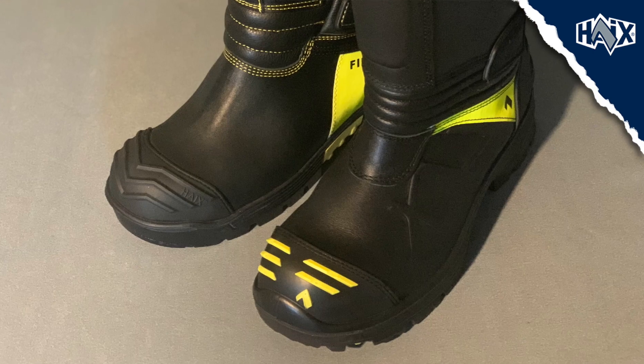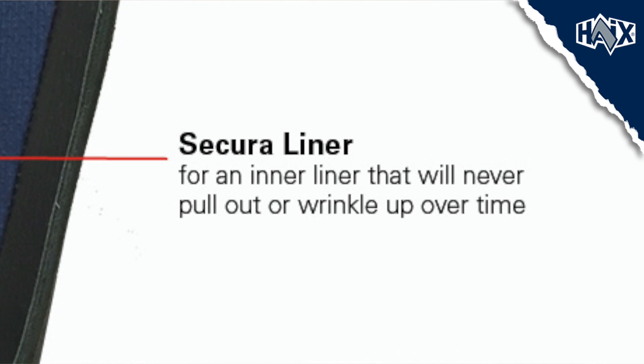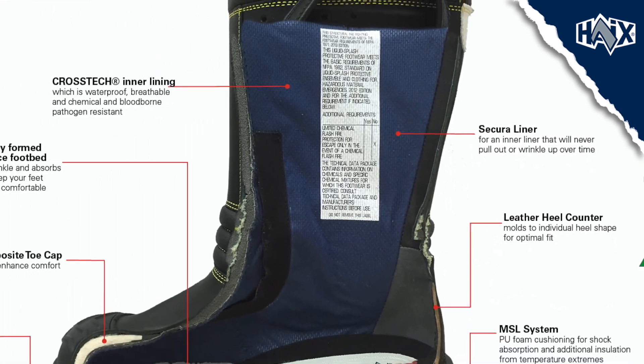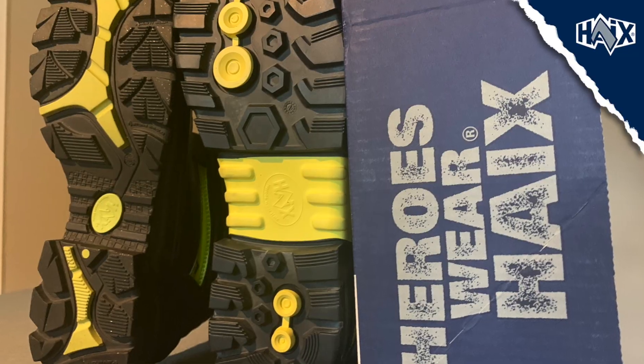Additionally, both have certification for electrical hazards up to 18,000 volts. Both of these have composite toe protection. Both have a Crosstech inner liner. Both feature a secure liner that won't pull out when removing the boots. Both have the Hikes climate system and both have steel puncture protection.